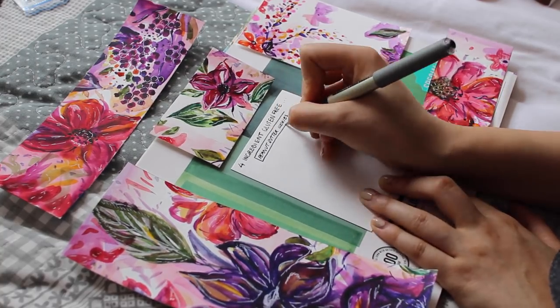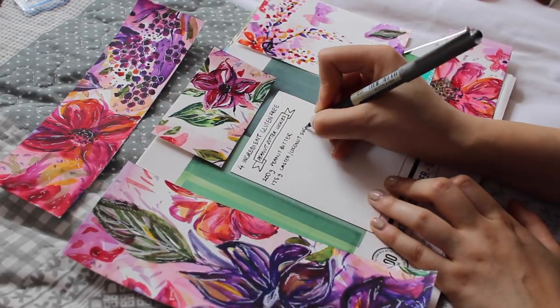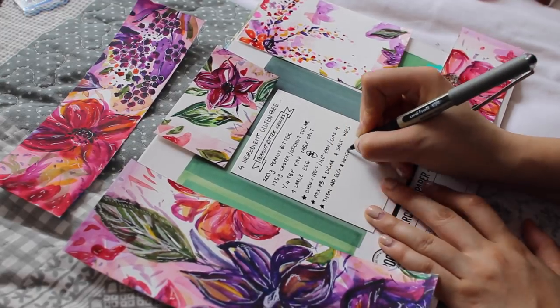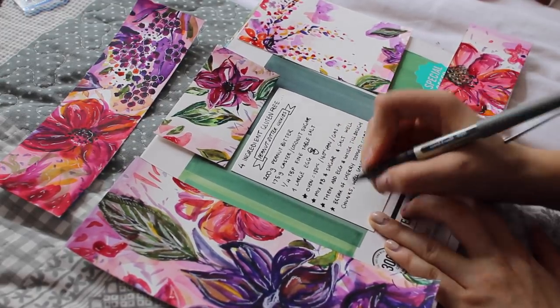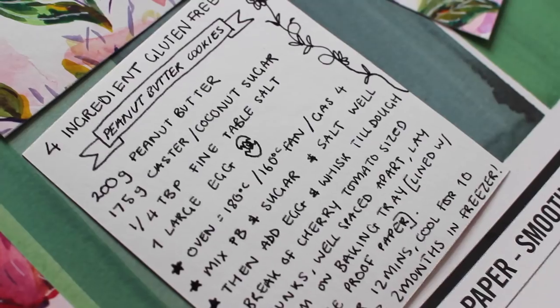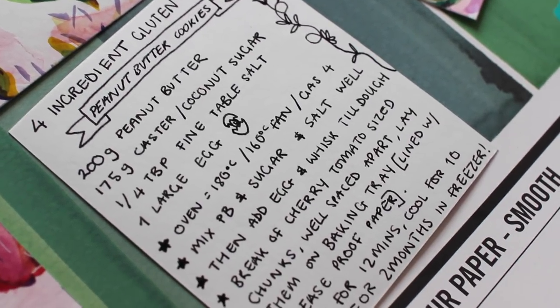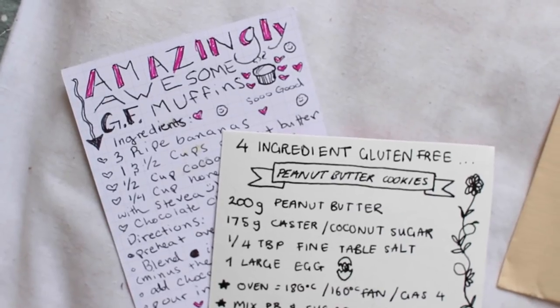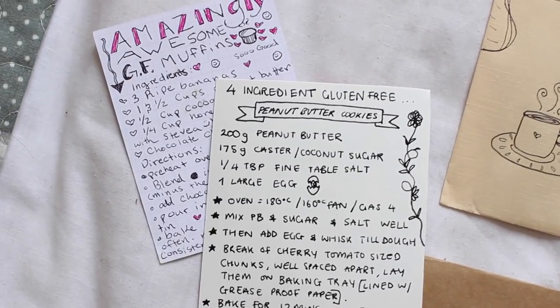A lot of my pen pals surprisingly all suffer from similar eczema elbow that I do, because of my wheat and sugar intolerance. Something that I really enjoy receiving is when they've sent me a recipe they found, handwritten it, and stuck in a little photo of them making it or what it looks like once made. I have at least two or three different types of muffin recipes now, but also a family heirloom recipe from my Canadian pen pal. So sending something personal — maybe your secret ingredient to your special fried rice — is something to put in your letter. You can always make a recipe look really nice with some stickers, drawings, or a photo.